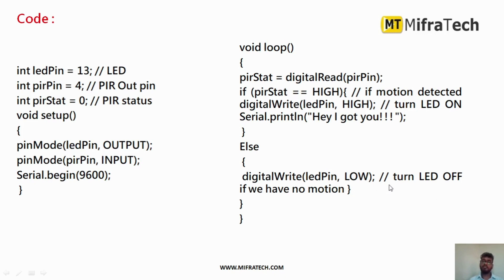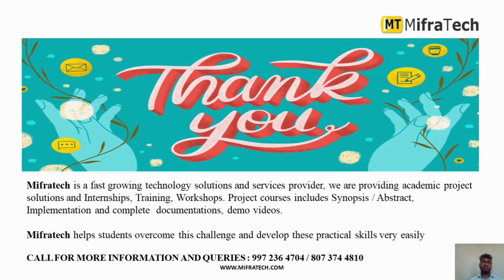This is a simple way to interface a PIR sensor with Arduino Uno using an LED to indicate the sensor status. In this way, you can use this PIR sensor to detect whether any human or object motion is present. Thank you for watching the video.